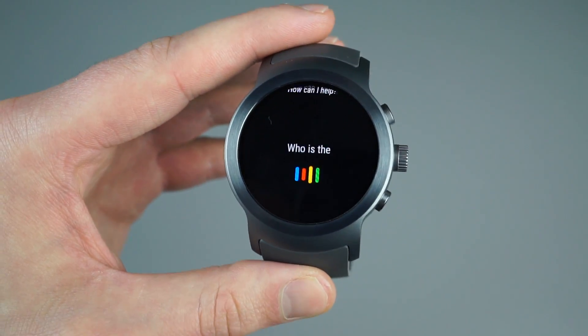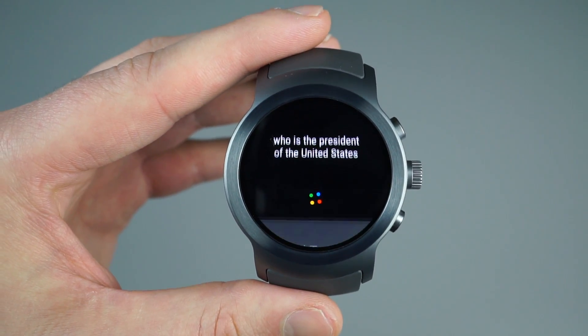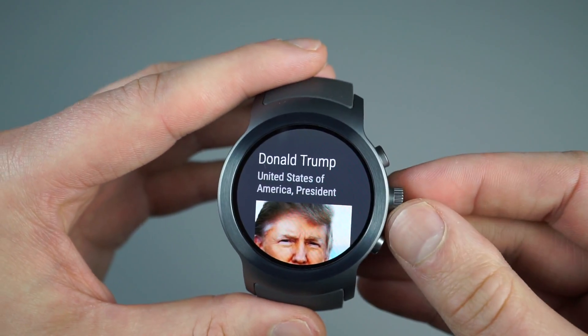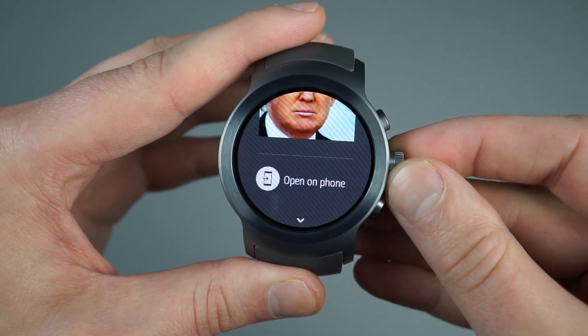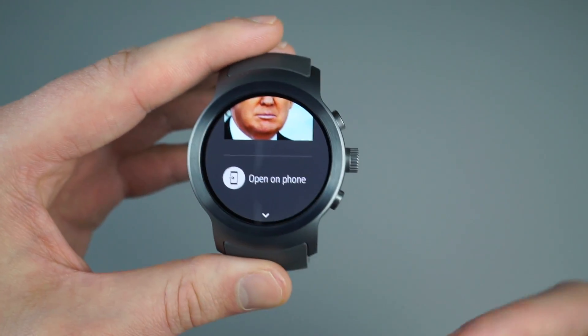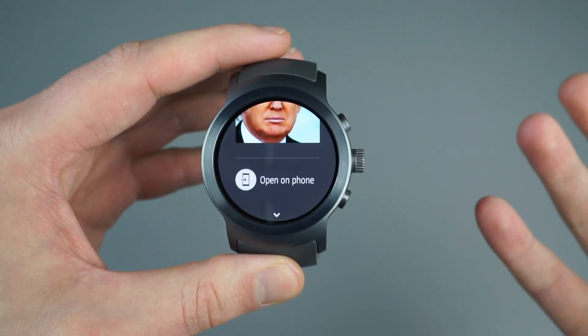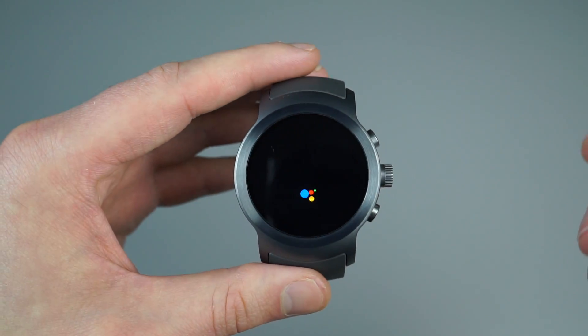[Demo: 'Who is the President of the United States?'] You get nice, lovely results complete with a picture. There he is, our current president. And to go into the results a bit deeper — going for that contextual, more fulfilling conversation you can have with Google Assistant — you can continue to swipe.